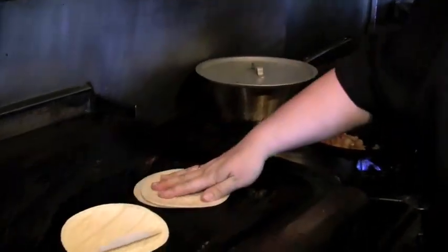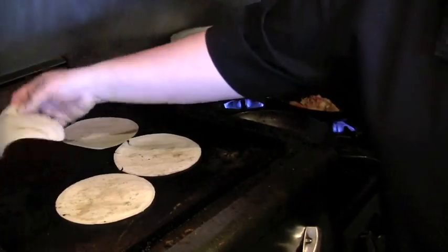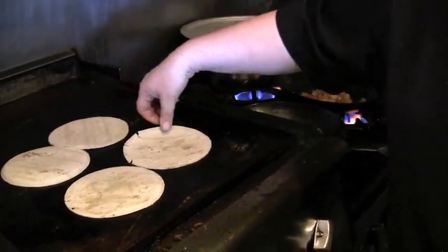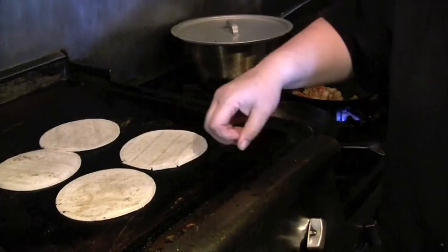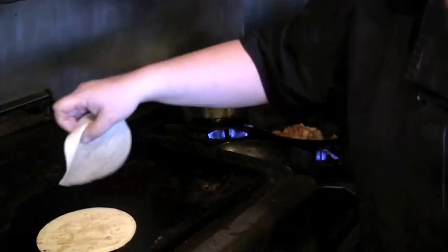Put some tortillas on to warm up and turn them over. We like to double these because it gives you a better hold on your taco, but feel free to lower the carb count by just using one if you'd like.